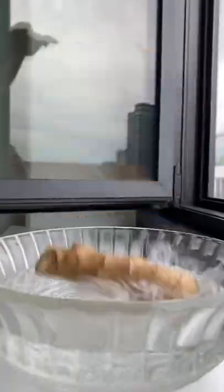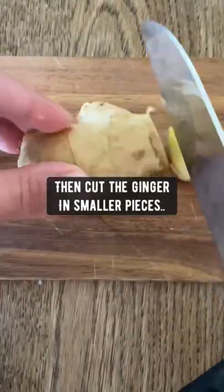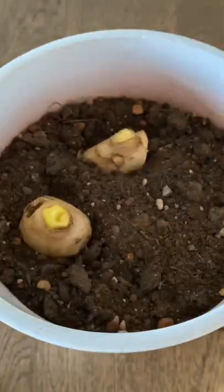Did you know if you grab some ginger and soak it in water for 8 to 12 hours, then take it out and let it dry, then cut the ginger in smaller pieces — make sure each piece has an eye on it — then grab a pot with soil, plant the pieces of ginger with the eyes pointing upwards, then lightly cover the ginger with soil.